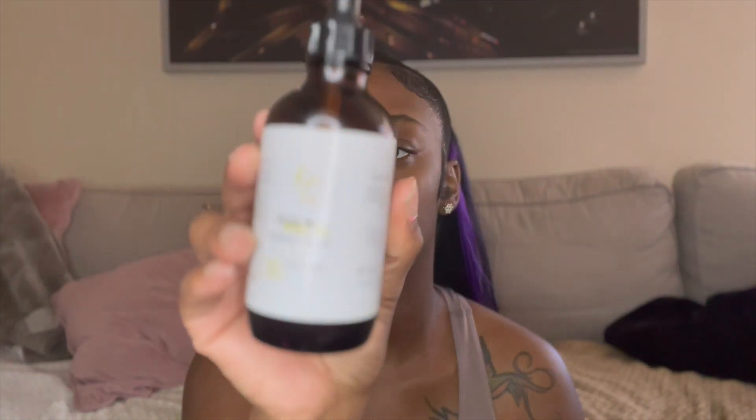Hello and welcome back to my channel! I'm gonna go ahead and hop right into this look. I'll start off with moisturizing and priming my face — I use the Keyling Cosmetics rose oil to moisturize my face.